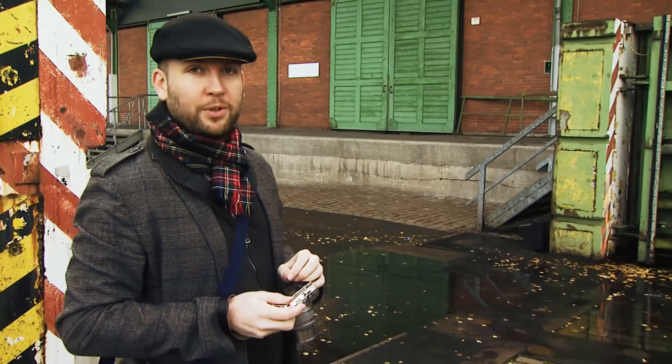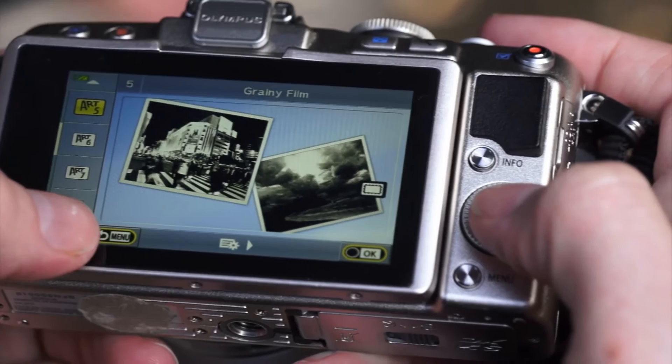One of my favourite art filters is Grainy Film, but don't worry if you can't decide on your favourite — you can use the art filter bracketing to apply multiple filters to the same image.